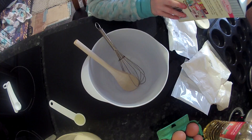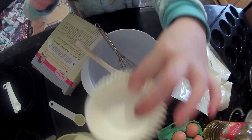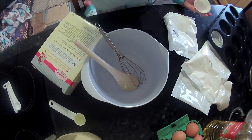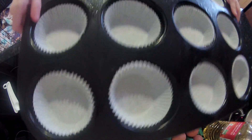Put the cases into the 12-hole cupcake tray or a muffin tray. So here's the cases — different cupcake cases — and we're just going to pop them in this tray. There they are.